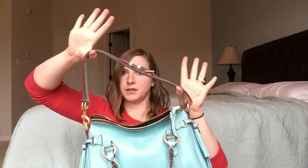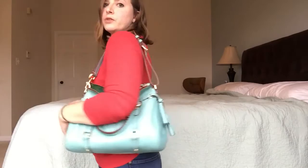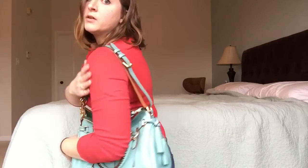And then what you have is a short strap for your 14 satchel, so you can wear it like a shorter drop shoulder bag. You can see the buckle here. The inside unfinished parts are actually pushed together and all you see is the finished part of the strap on either side.